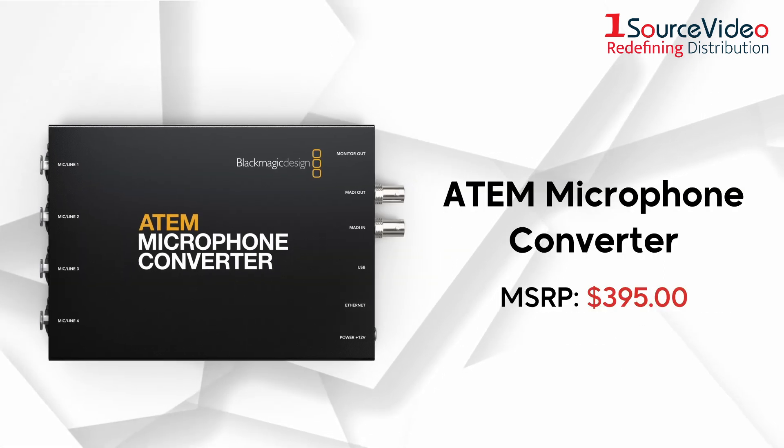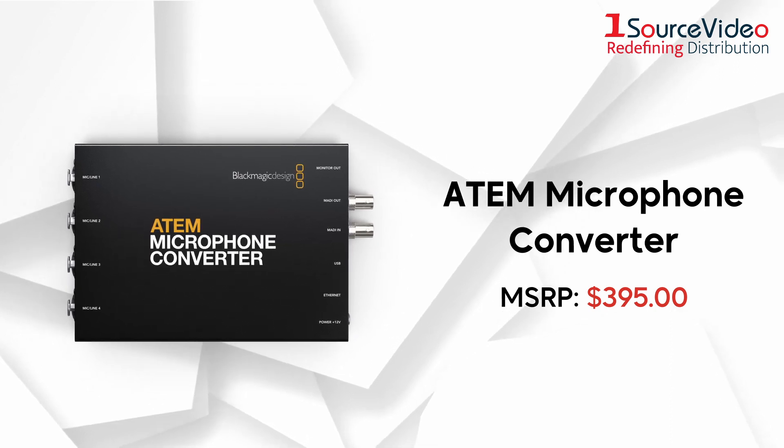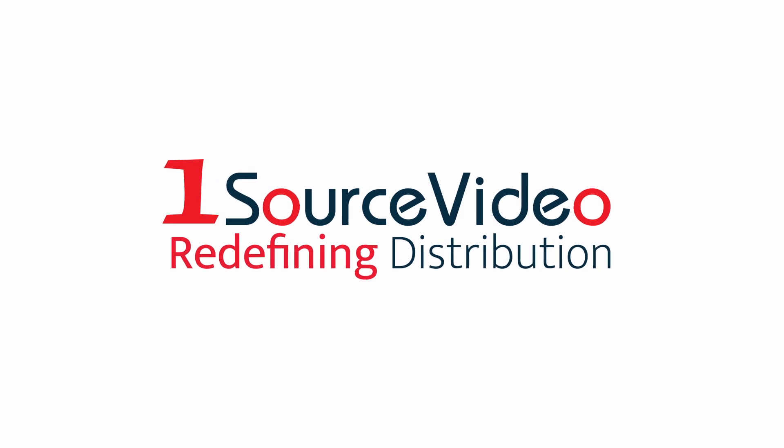Get professional-level audio quality with the ATEM Microphone Converter. To learn more about how Blackmagic Design's products can bring your productions to the next level, check out onesourcevideo.com or visit your local reseller.